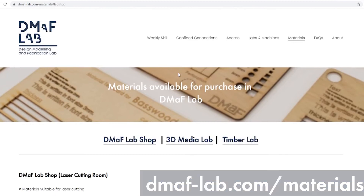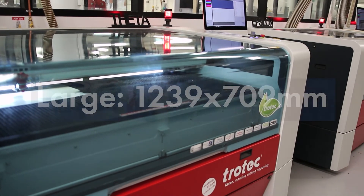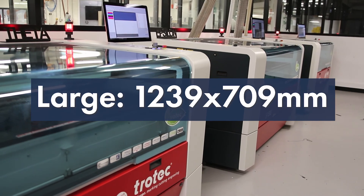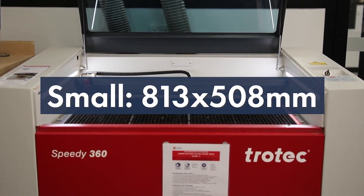You can find a list of the materials we supply along with the thickness and dimensions on our website. Our large laser cutter bed size is 1,239 by 709 millimeters. Our smaller laser cutter is 813 by 508 millimeters.